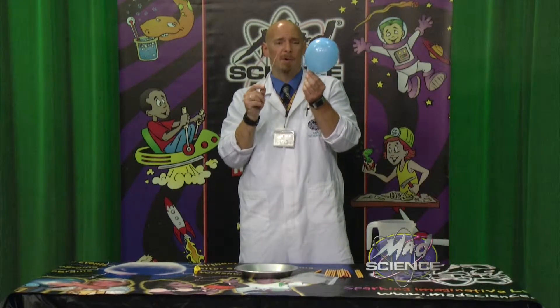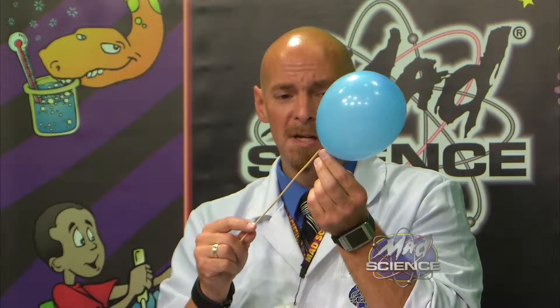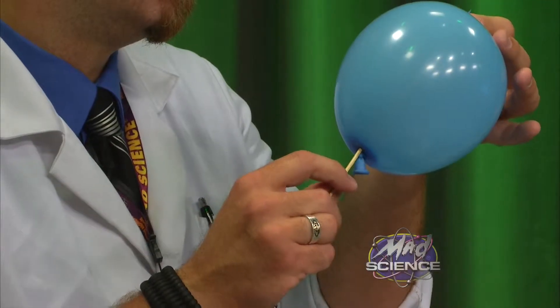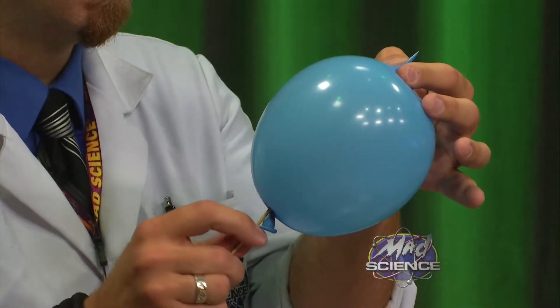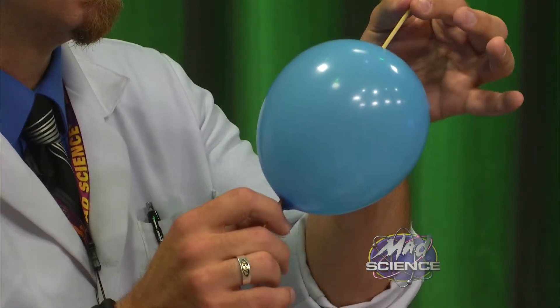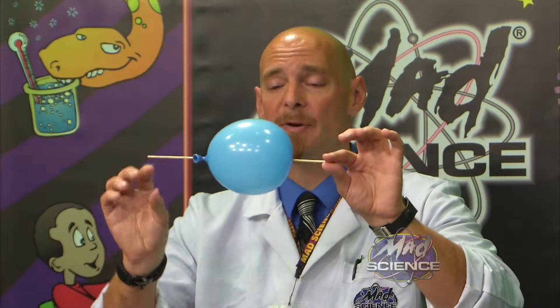Now, I'm going to take this skewer, and I'm going to jab it into this balloon. Ready? What do we think is going to happen? Most of you think it's going to pop, right? Well... it didn't pop. Why didn't my balloon pop? And if you look really close, my skewer is straight through the balloon. How is that happening?